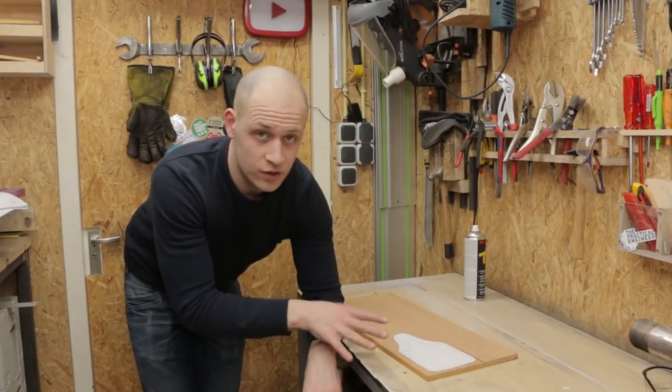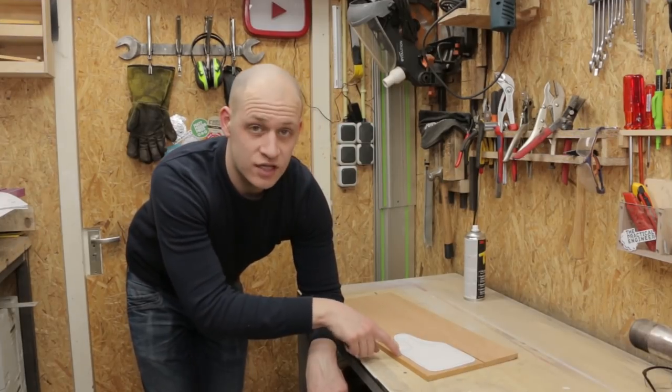This is the tray for the sandwich. I'm not gonna make it out of plywood — I'm gonna use some nice beech wood for it.